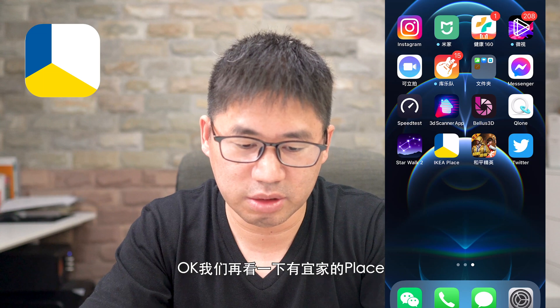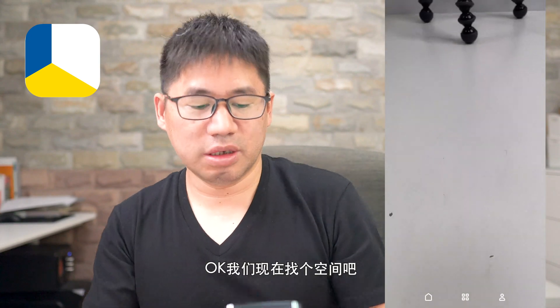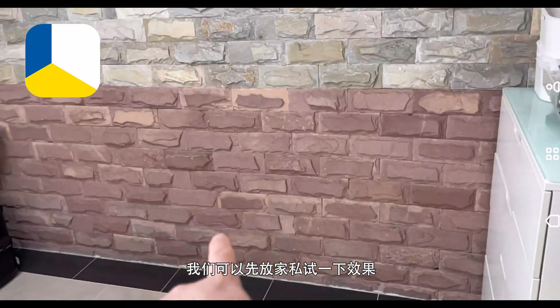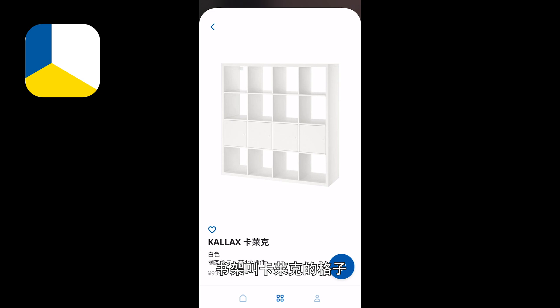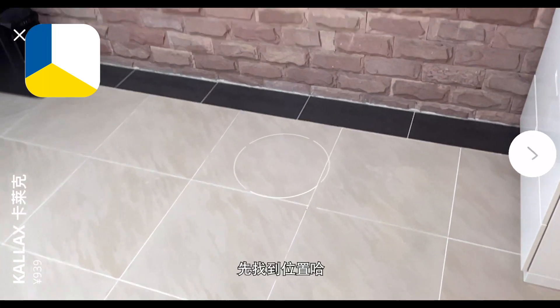然后我们再看一下，有一个AR移家的功能，就是放一些家室在家里。这个是AR，我们看一下怎么样把家室放上家里，根据家里的空间看摆放合不合适，我们现在试一下。